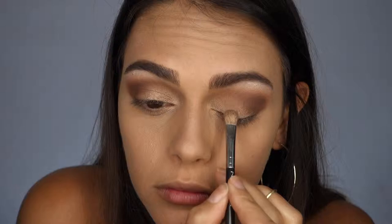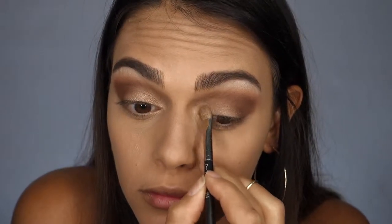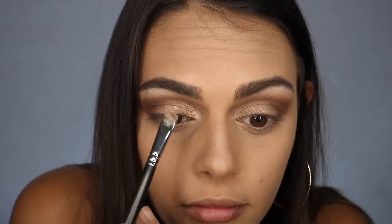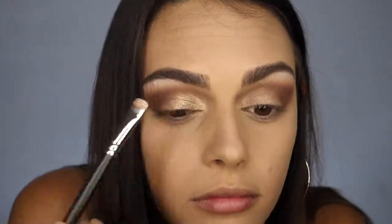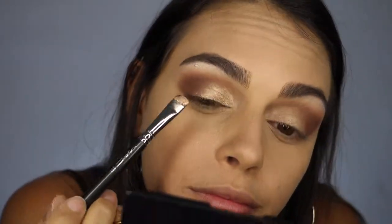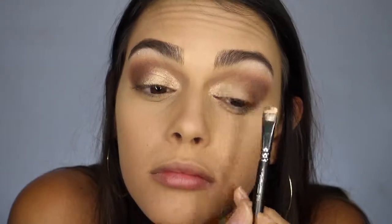Now I'm going in with the shade Creme Brulee and I'm applying it to the inner corner of my lid. But as you can see, it doesn't have a lot of shimmer to it — it's very dull compared to what I thought it would be. So I decided to apply it with the 214 Short Shader Brush and spray it with some Fix Plus. And as you can see, that did the trick — it's a lot more reflective, has a smoother texture, and it just looks so much better.